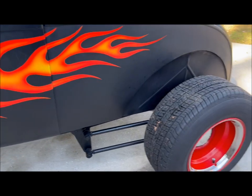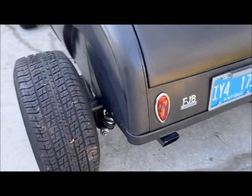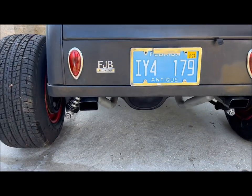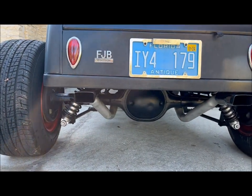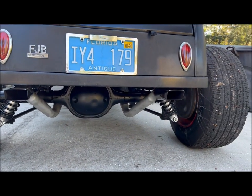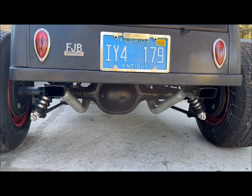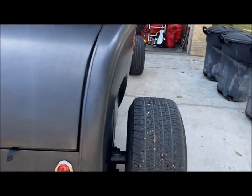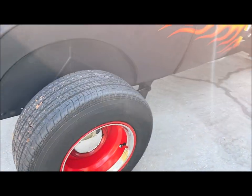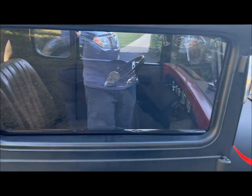It's got a four link rear suspension, which holds the 8 inch Ford rear end, which is on coil over springs, dual exhaust. That four link suspension holds the rear end straight when you hammer it. It's a posi-traction, 3.20 gears.